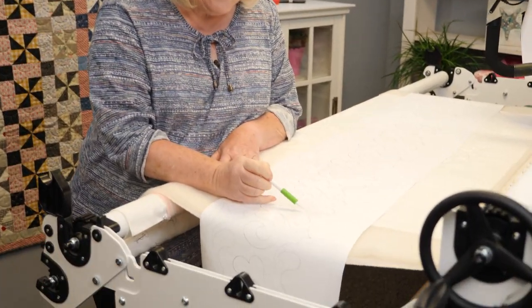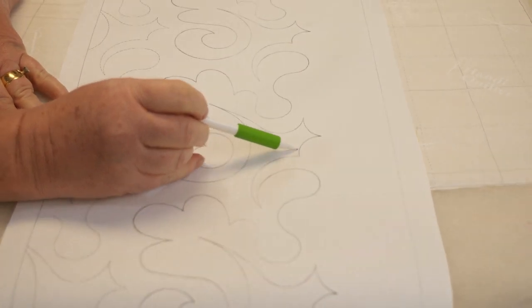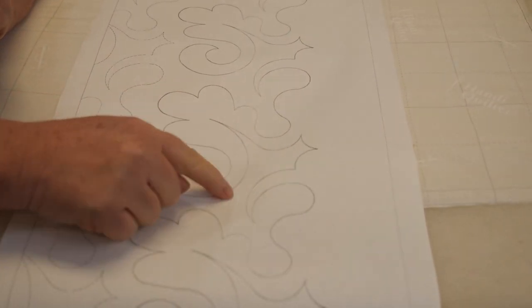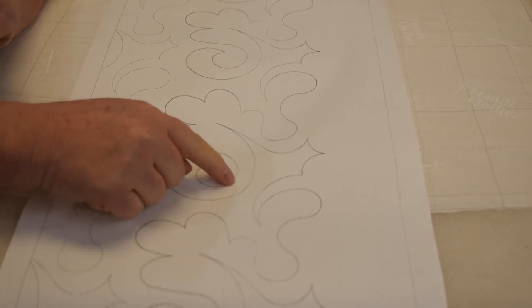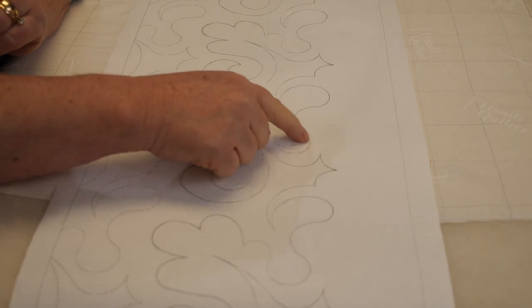Let me share a tip with you today. When I'm doing pantographs or a design that I need to figure out the path, I take my finger or a pencil and come down to the design and just draw it. You could draw it with your finger so you get that hand-eye coordination and you know how that path is going to go before you ever start quilting it.